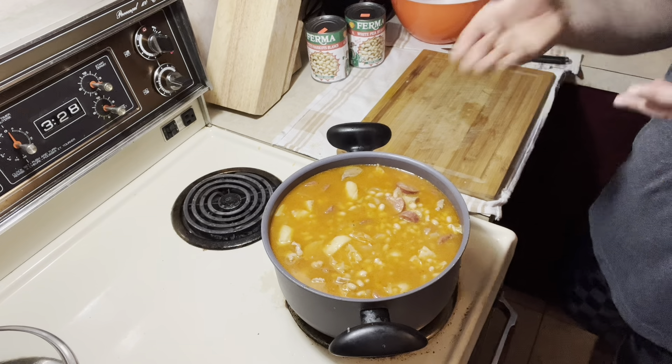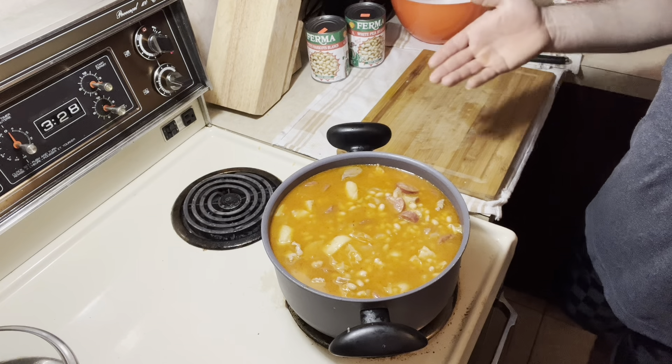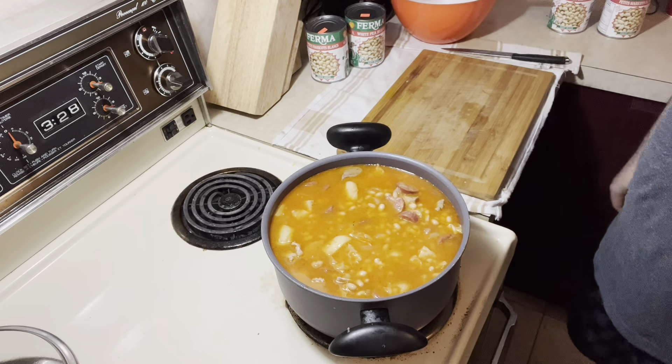Just don't forget — if you guys would like to put some spicy, you can put some spicy. And don't forget to taste the salt, because it's very important to taste if the salt is good.